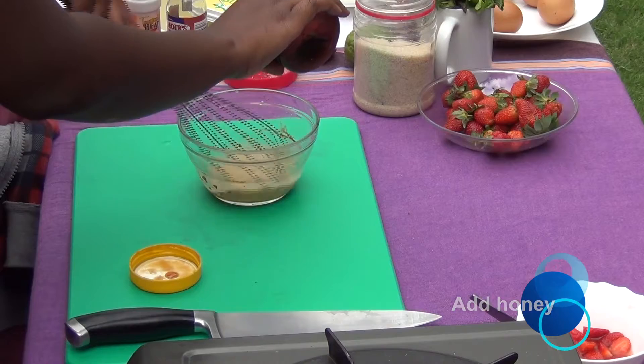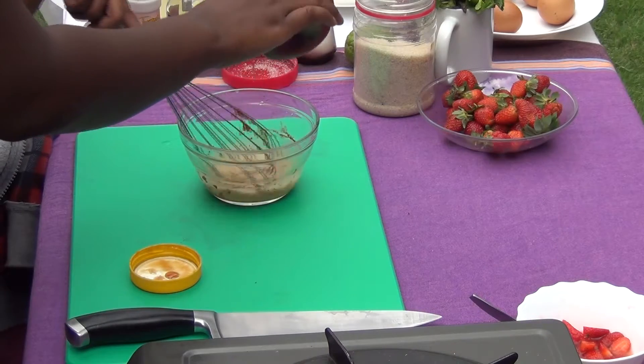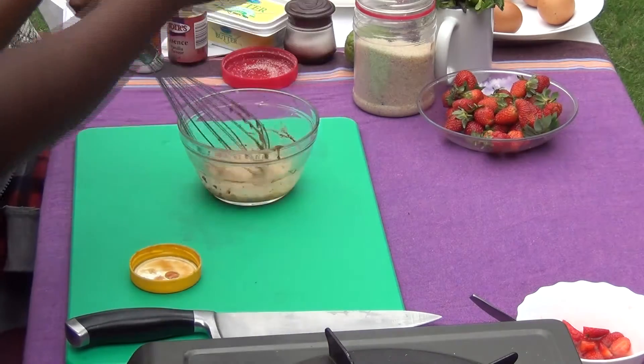Nemo, do you like honey? This is going to be really sweet. Are you enjoying mixing?